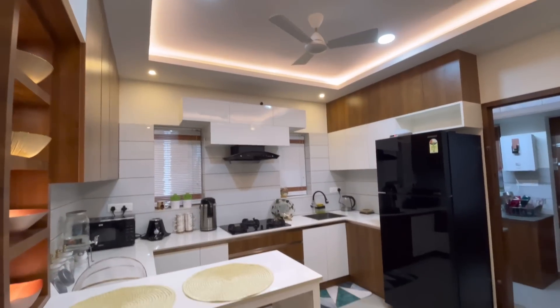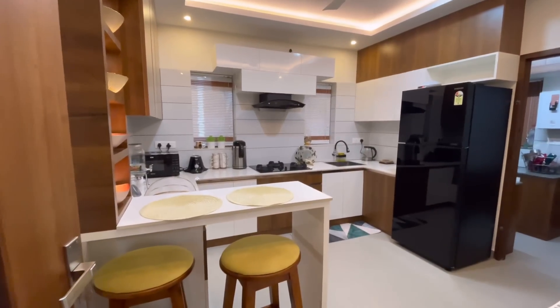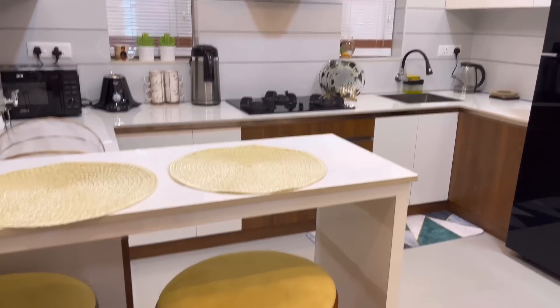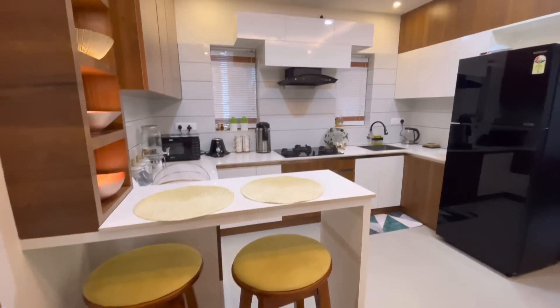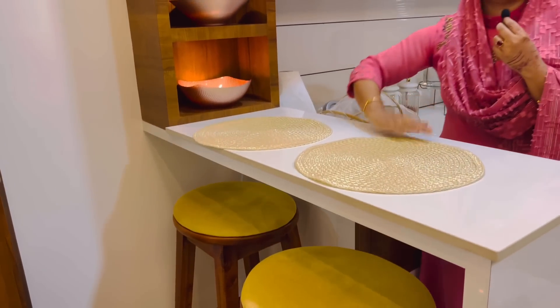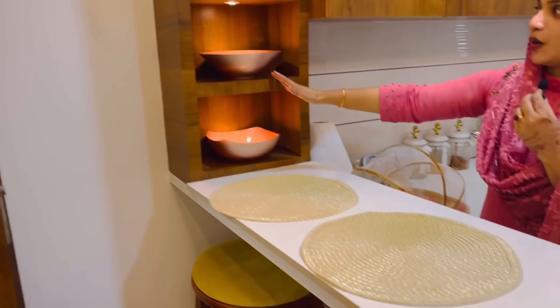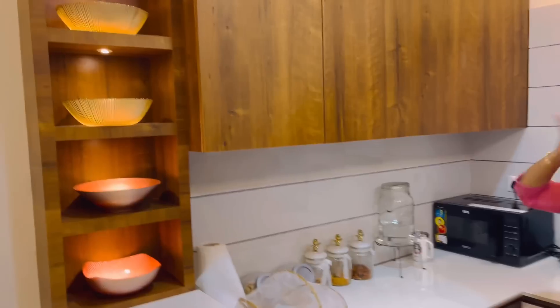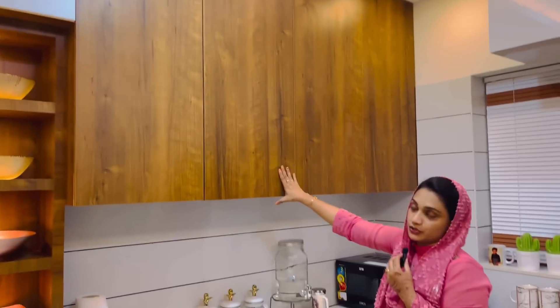I have made a nice breakfast counter. I have made two chairs. I have used a portion of the cutting. I have made a nice open shelf, and I have made all these cupboards — anywhere in 7.0.